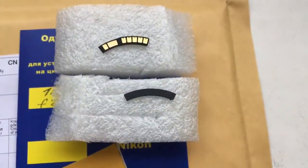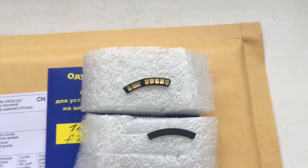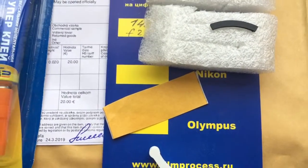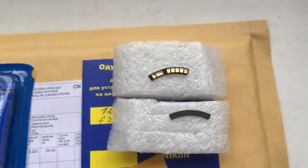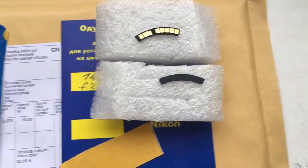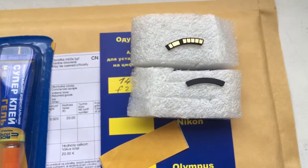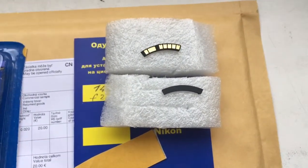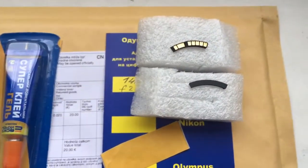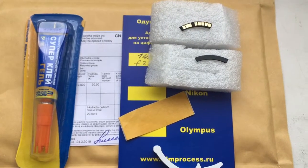First install special plate, then second install chip with help double side adhesive scotch, and then install chip when you see as your camera shows the aperture 2.8, then install the chip on glue. Now I packaging your chip and sending to you tomorrow morning.